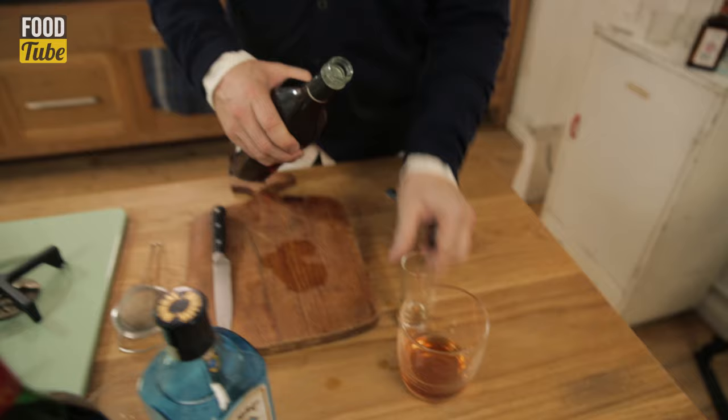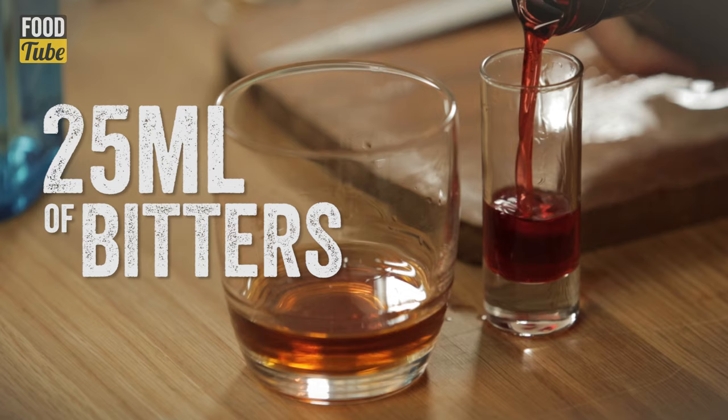25ml of the bitters. Bitter flavours is very much a part of very historical old cooking, both in Britain but absolutely in Italy. All of these kind of botanical vegetables and stuff — they're bitter, and bitterness is a very old-fashioned part of your palate. So three equal parts of those great spirits go in.